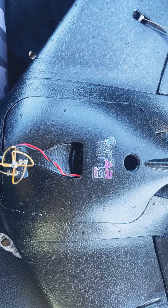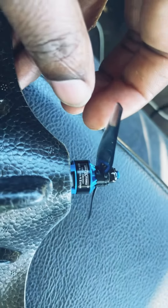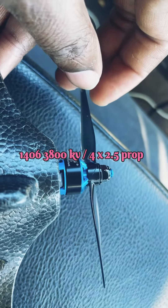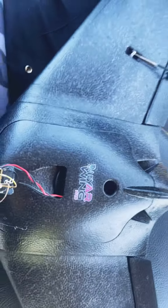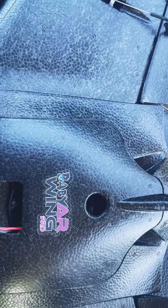This is the stock motor and prop on the back — it is a 1406 3800KV motor, and this is a four-inch prop. I can't remember the exact size, but everything's plug-and-play. So we're gonna get this thing up in the air.